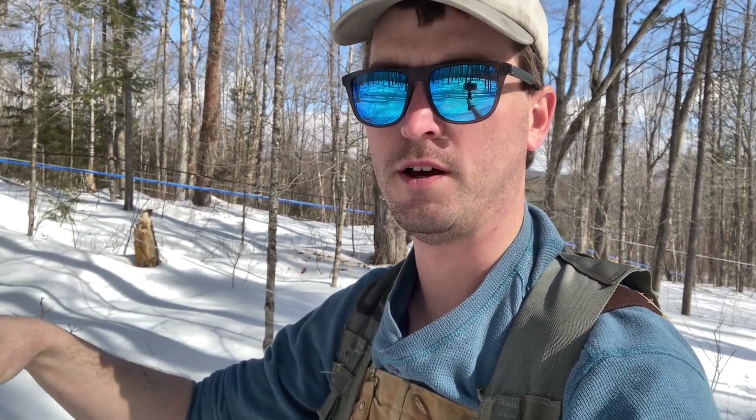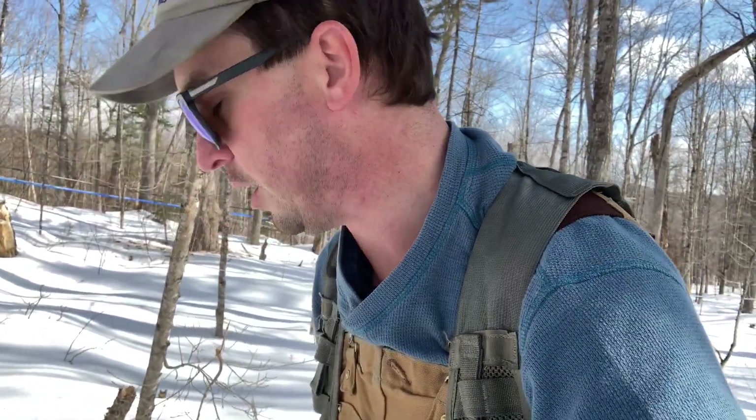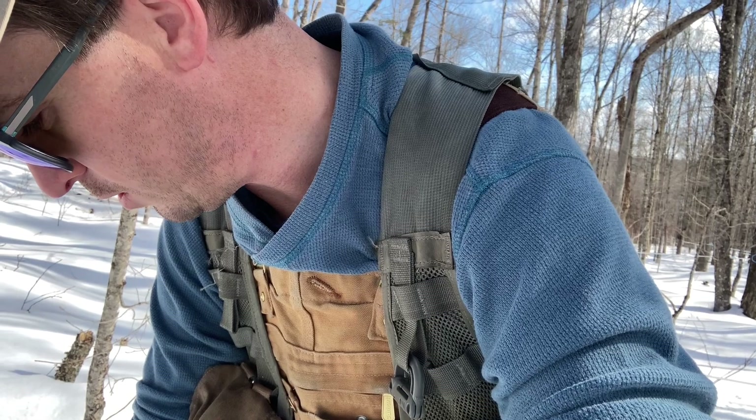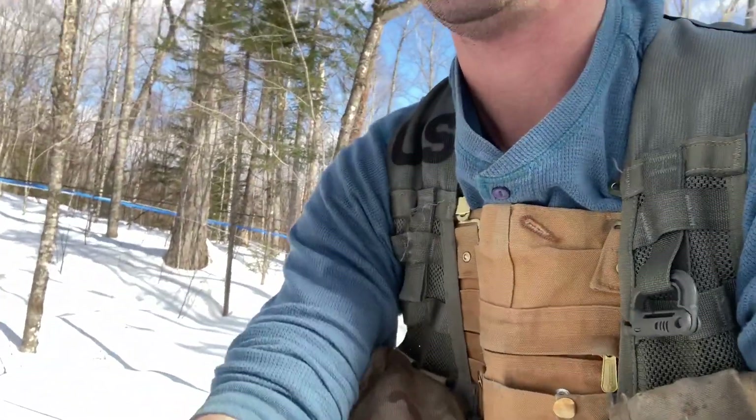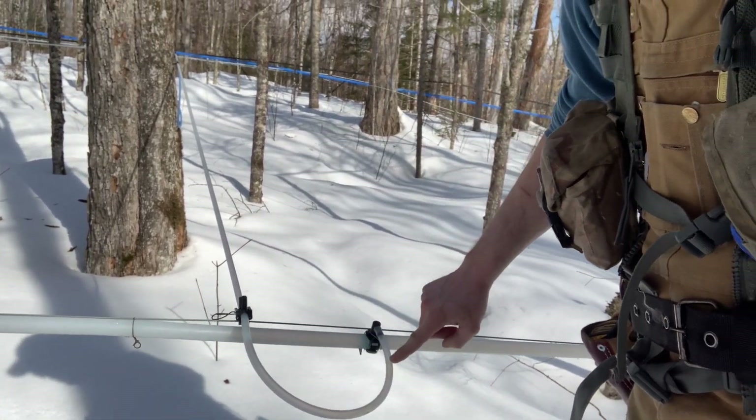Sometimes you can get what you call a false positive. If you push down on the loop — let me see if I can show you what that would look like. This one's not really running, it's still early and the red maples aren't quite awake yet, they haven't had their morning coffee. But if you push down on a loop, somebody can get a false positive and all the sap that's up in the line comes rushing down and it looks initially like a leak.